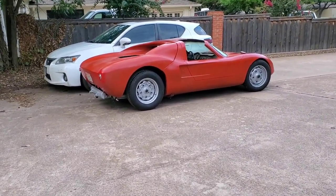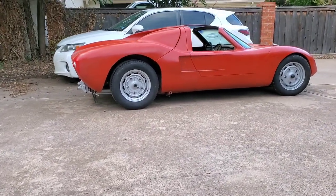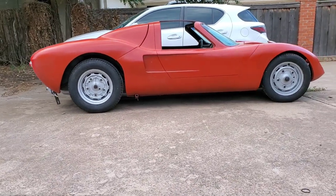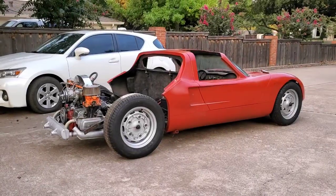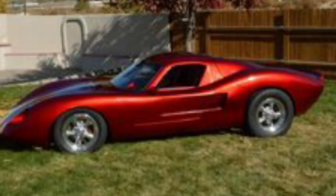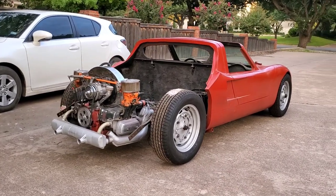I imagine not many of you have seen one of these before. They're pretty rare, especially this older version. It's a 1964 Fiber Fab Aztec GT. Fiber Fab was a company that made kit cars from the mid-60s all the way up to the early 80s. There's a later version of this car that has a longer nose and more cutoff rear end. They're gorgeous, but this older version really does it for me.